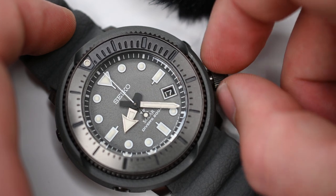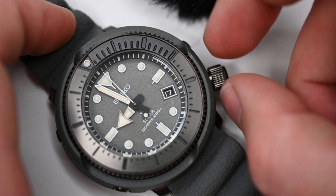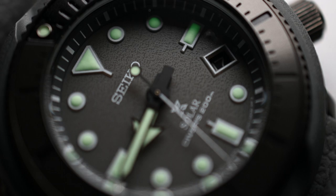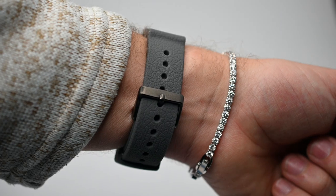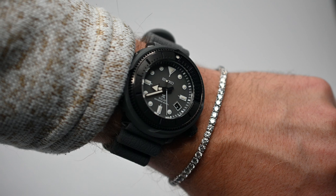One of the great things about this watch is the application of the LumiBrite they use on the hour hands and indices for the hour markers. A charge from a 1000-lumen flashlight for less than five minutes will last you five to six hours — it's incredible. Hitting it with a UV flashlight works just as well. I constantly wake up in the morning and still have luminescence on my watch.